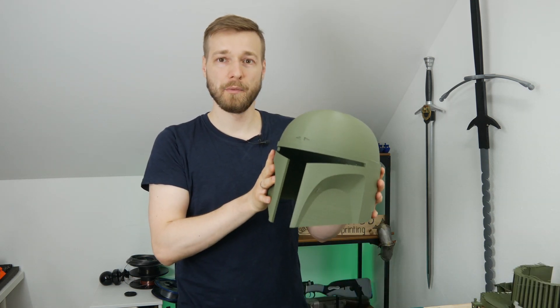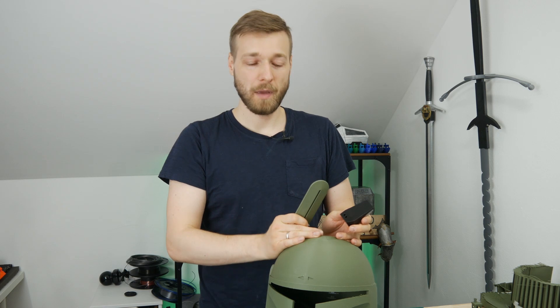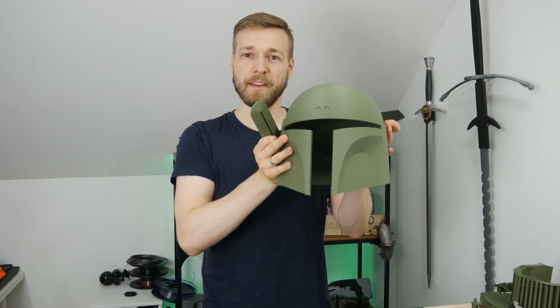Now I'll cover the helmet with matte spray paint and then attach all the details, which are printed in the PLA matte green and some other filaments, so I can simply assemble it and do a rough paint job. That should give us a finished Boba Fett helmet.